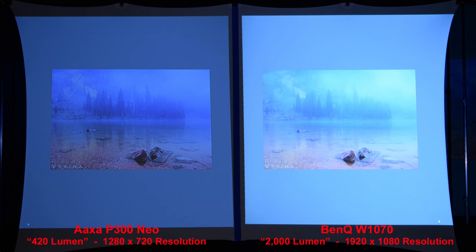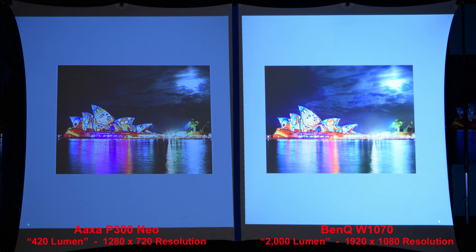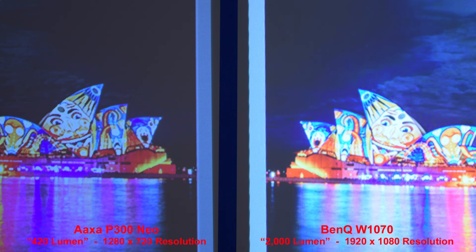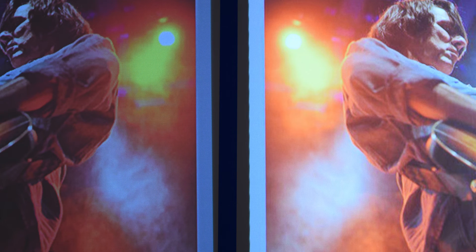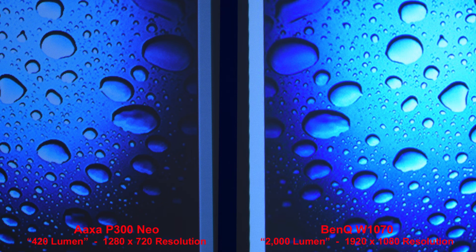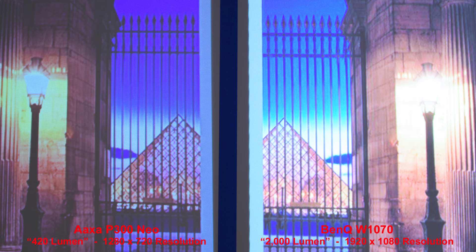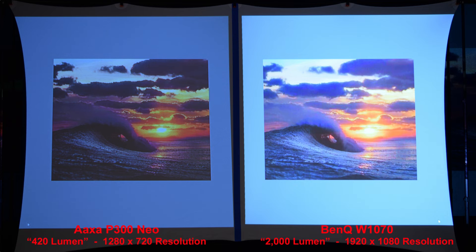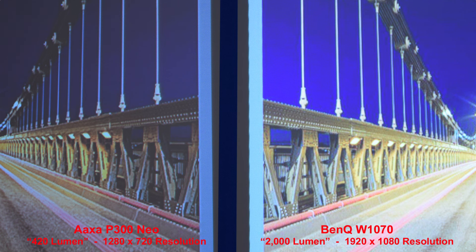Nice image from both projectors, the BenQ being brighter. The BenQ has a brighter background and better sky detail — zooming in, we can see it's a crisper image from the higher-resolution BenQ. Again, a nice image from both projectors, with the BenQ obviously brighter with a bit more detail due to higher resolution. Here the better contrast from the BenQ which is brighter overall — zooming in we can see it's a bit crisper. A good low light image with the BenQ producing better shadow details — let's zoom in on the pyramid to compare the resolution. Here's a good sunset scene: the BenQ overall brighter with nice colors from both projectors, and zooming in both produce good details.